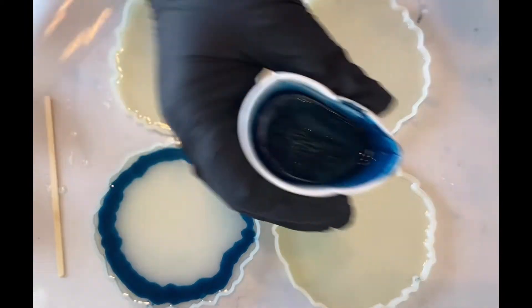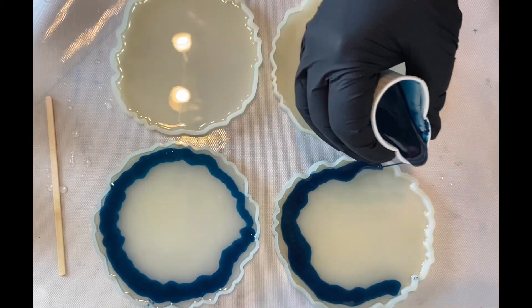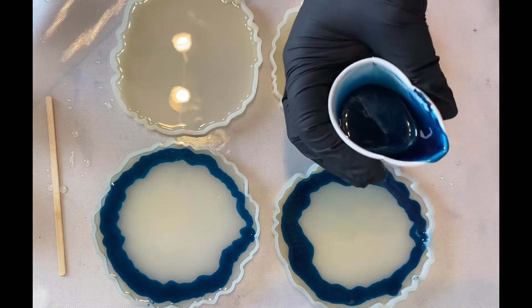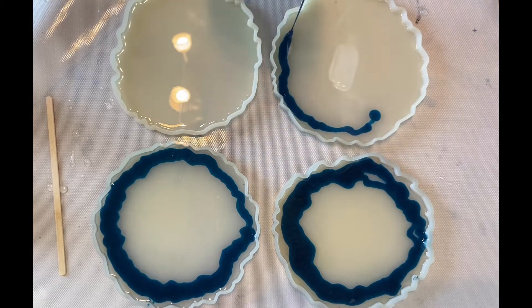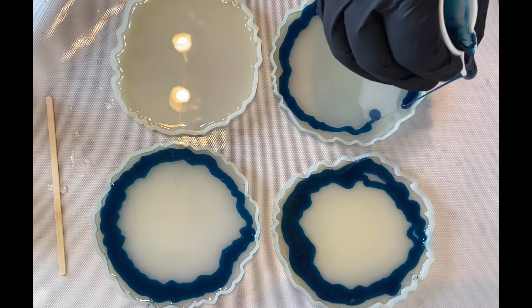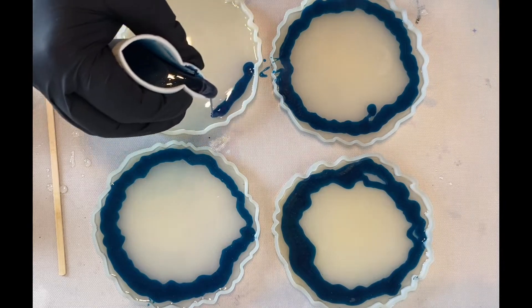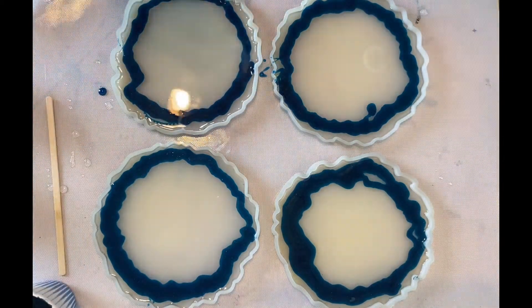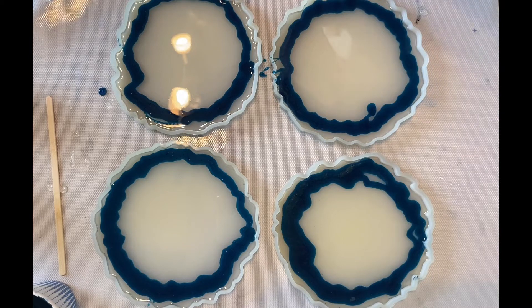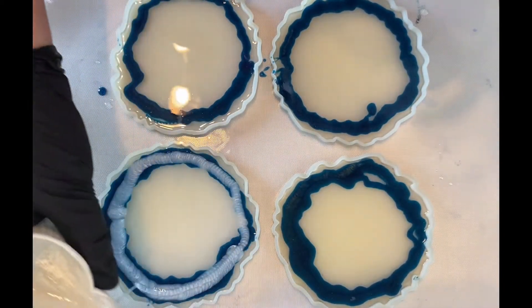I'm just going around the edges of the mold with the metallic paste, trying to achieve the crackled look or the stone look on the underside of the coasters when these are all set and done. I'm not going to pour the resin all the way to the rim because I want to put a top coat on the bottom side and have that as the top of the coaster, even though I think with these colors they'll be really pretty on both sides.